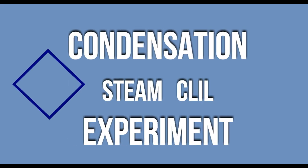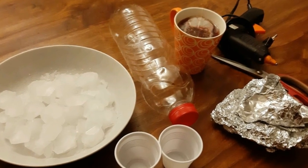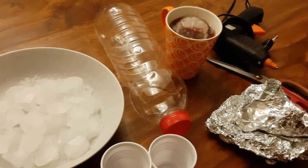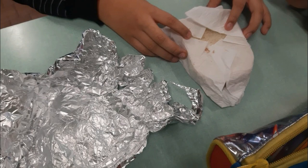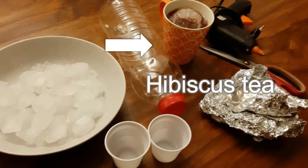Well, let's go to our experiment on condensation. You need a plastic bottle, scissors, aluminium foil — preferably recycled — two plastic cups, transparent if possible, hot glue, hot herbal tea, and ice cubes.